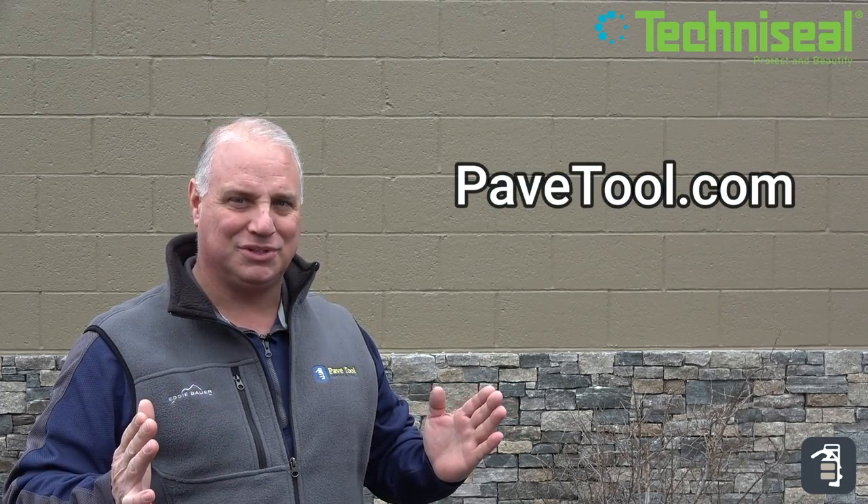You can check out the link. It'll give you a full description and how to use, and you can simply order it on our website at PaveTool.com.